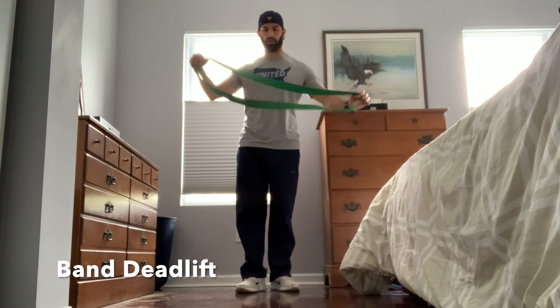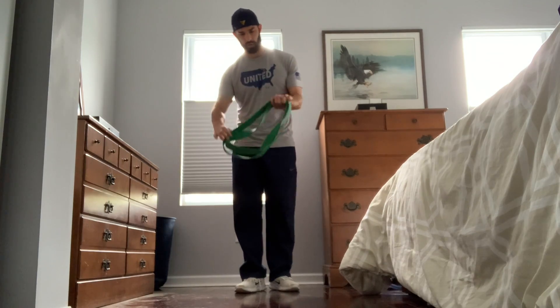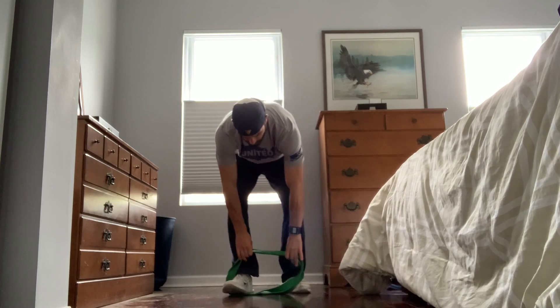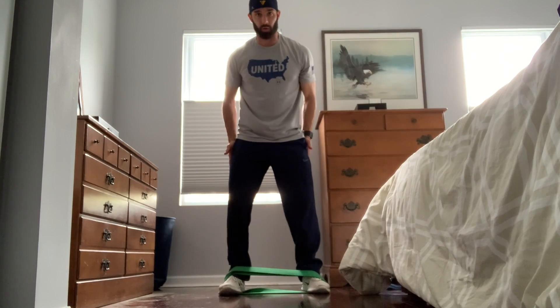How to do deadlifts with a band. The first thing you want to do is just make a double loop, then stand on that with both feet and get your feet set in a relatively shoulder-width position.